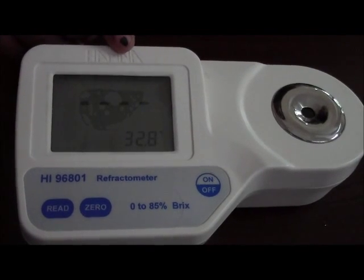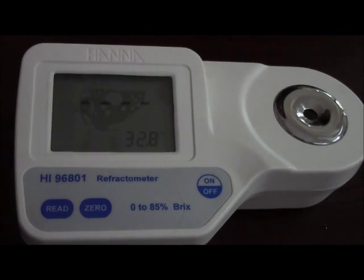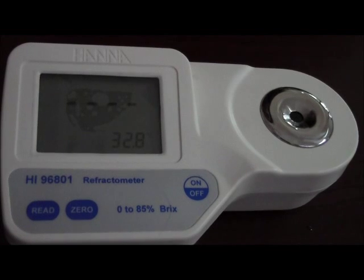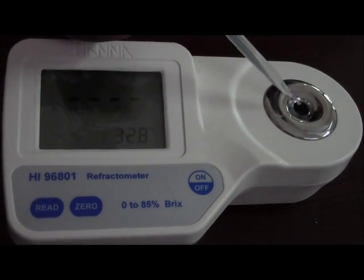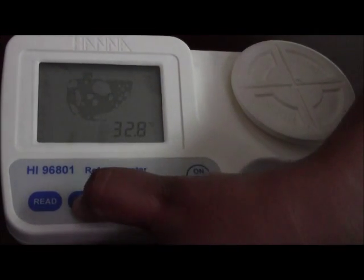The 100% indicated shows that currently the battery is 100%. We would calibrate the instrument now using distilled water. Add a few drops of distilled water and cover it with a lid. Zero it.